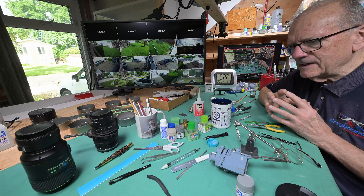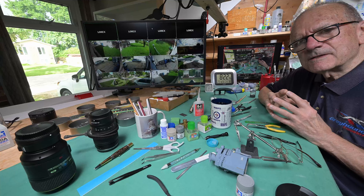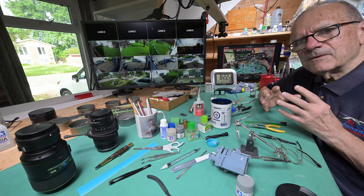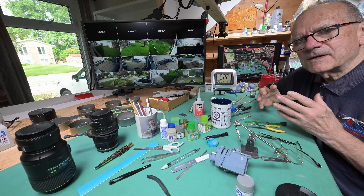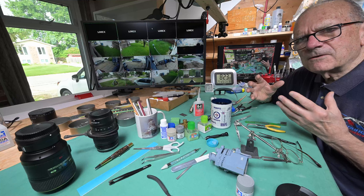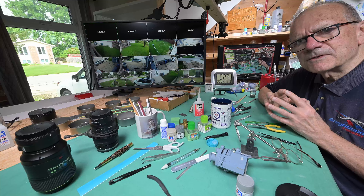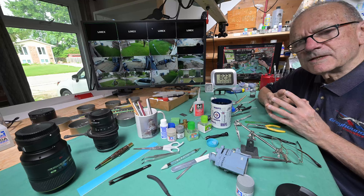I don't think even Google knows why sometimes their uploads kick into 4K almost right away, and other times it's like 14, 16, or more hours — it's about 20 hours. Anyway, it doesn't matter. What is, is. I'm just happy that it works at all.